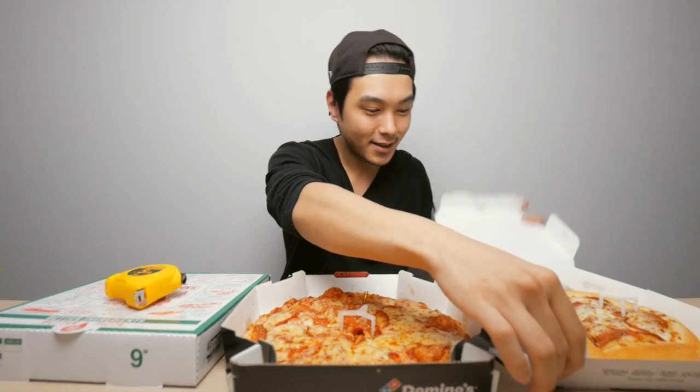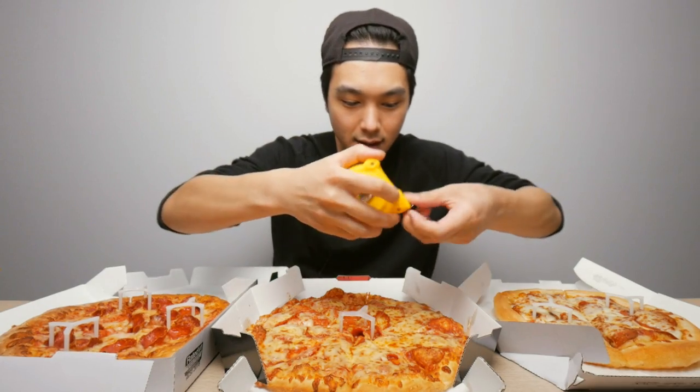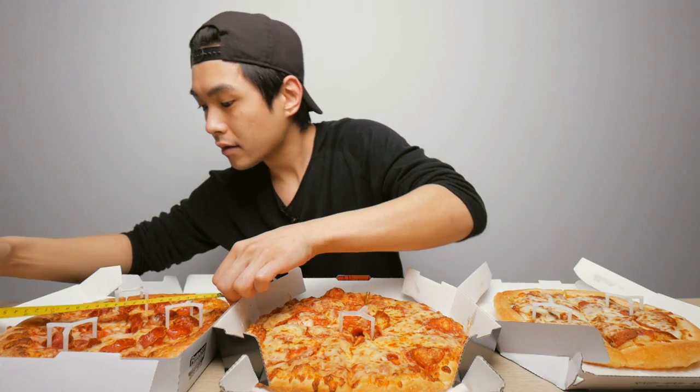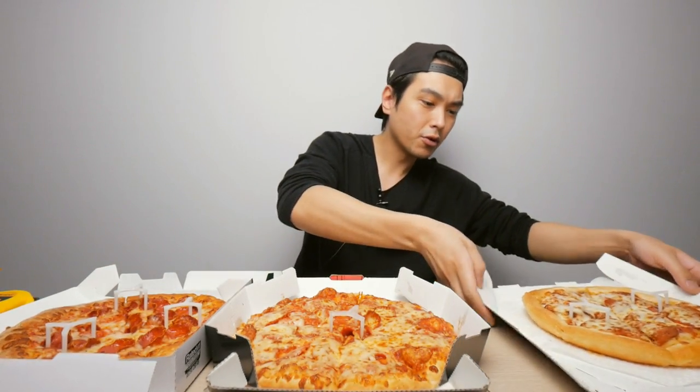This Domino's is looking nice, and this Pizza Hut is looking tiny. The cheapest one actually looks like it's the biggest. Domino's is coming in at about 10 inches, Papa John's about 9 inches, and Pizza Hut about 8 inches — though the pan pizza might be a little bit thicker crust. Pizza Hut has 6 slices, Domino's has 8 slices, and Papa John's has 6 slices.